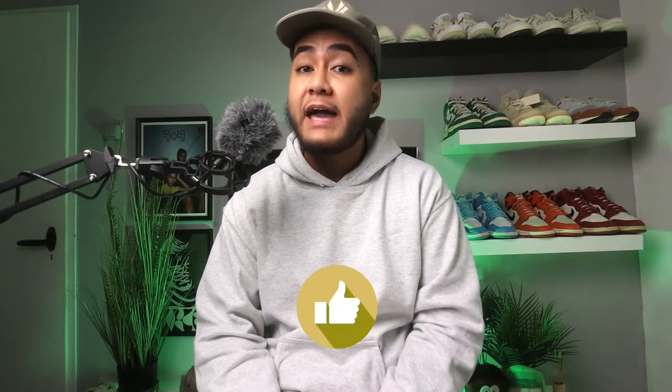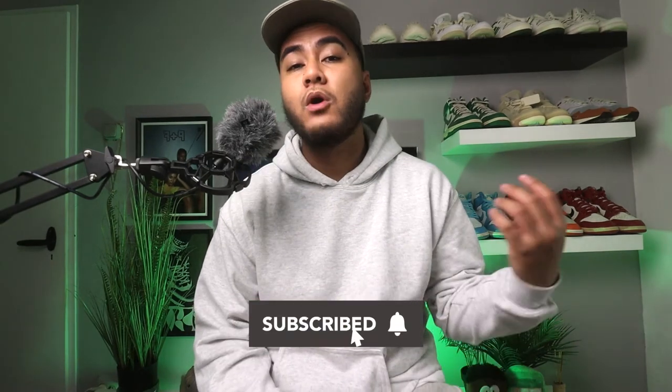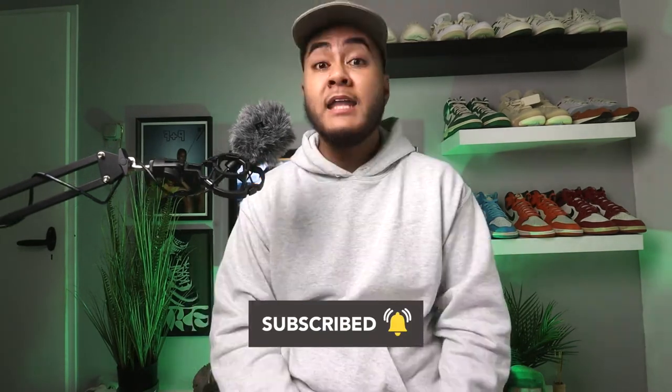Alright, so what is good YouTube — welcome back to another video. This is going to be my first video of 2022. I want to wish everyone a happy and blessed new year, and I also want to thank everyone that has been supporting my channel last year, whether you have been liking my videos or commenting on my videos. Your support means a lot to me, and I will definitely push out more content in 2022.